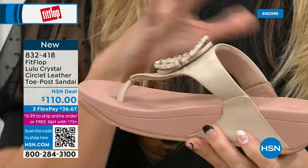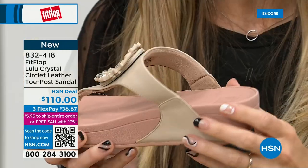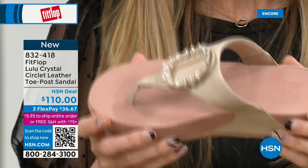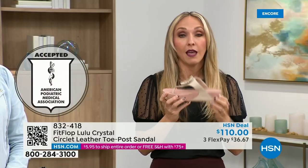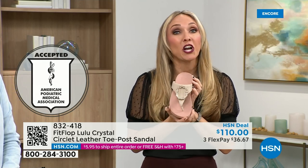That's going to absorb pressure, absorb shock, and diffuse all of your weight evenly. There's a little bit of a lift to properly align your foot. All FitFlop shoes are approved by the American Podiatric Medical Association. So your foot doctor is going to be so proud of you as you strut your stuff — because these do not look like shoes that your podiatrist would typically approve.